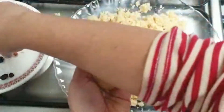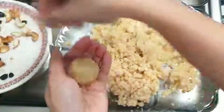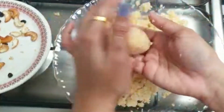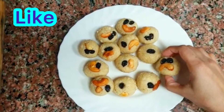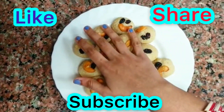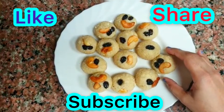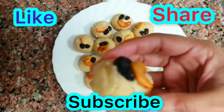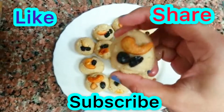If you want to make it, please use the color to make it. I am ready to make it. You can make it soft and try to make it. If you like this video, please like, comment, and share.